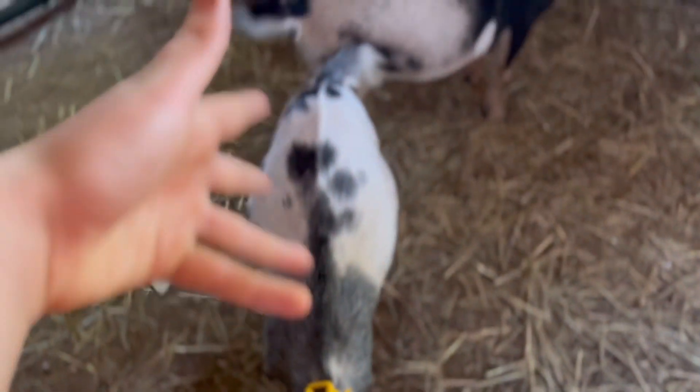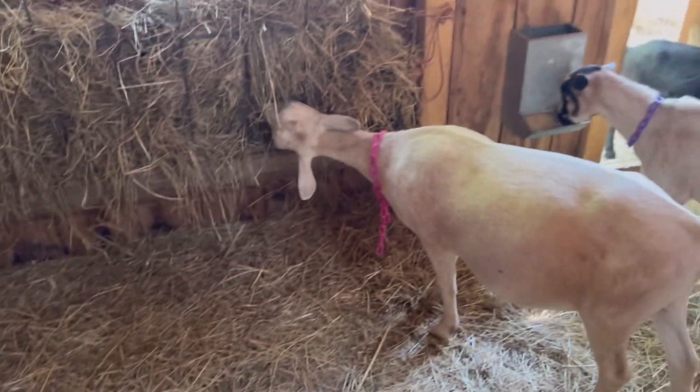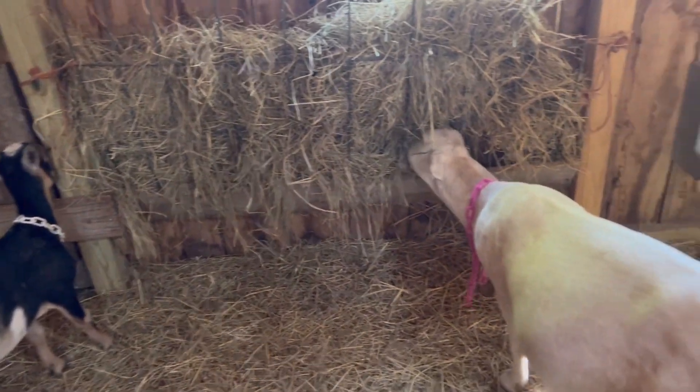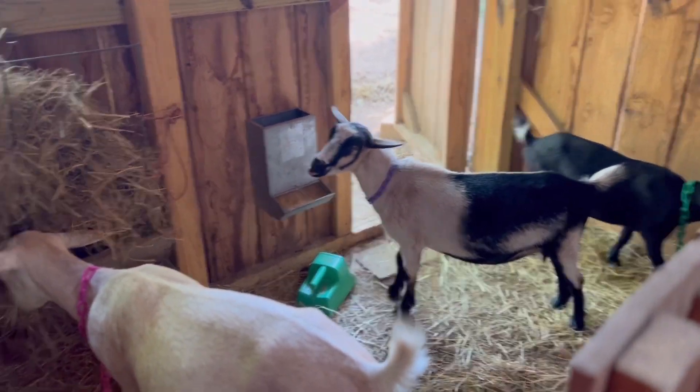She could also use to put on a little bit of weight. Her sister Starla over here already has, so that's not a problem at all — it's actually good. She's really the only one I'm not sure on and she's still looking pretty good. All my girls look really good overall. Flushing is really just going to help increase her body condition a little bit more before breeding.